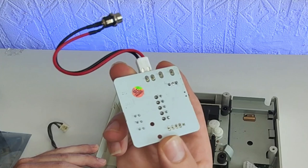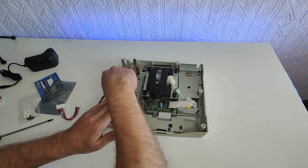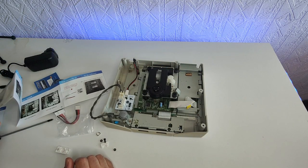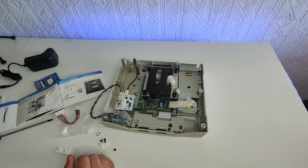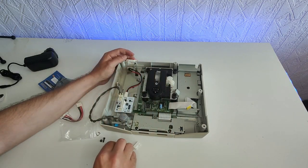There are four holes in the middle of the board — you just want to line up and push it through quite firmly and it clips in pretty nicely. Now let's get that power cable straight into the board. Head back to the manual to find out which version you need — mine needs a five volt switch, it needs that extra bit of juice, so let's clip that up to five volts. Check your version of console to confirm whether you need three volt or five volt.